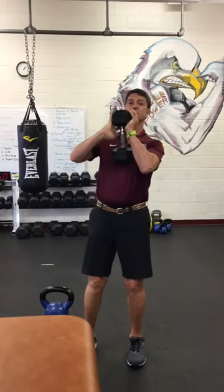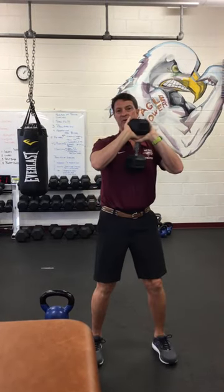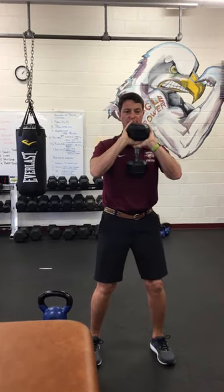If you're going to use a dumbbell, you're going to grab it like you're going to drink out of a goblet, put the bottom of it on your sternum, on your breastbone.